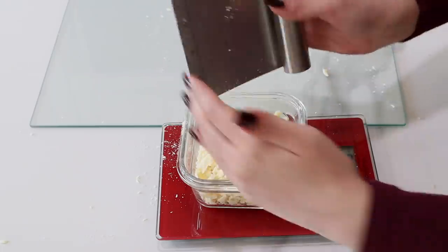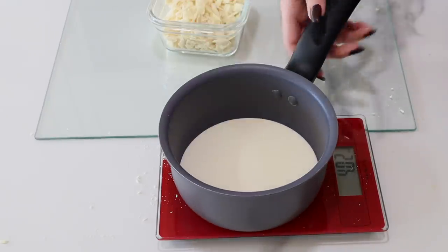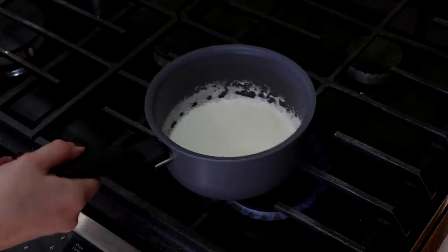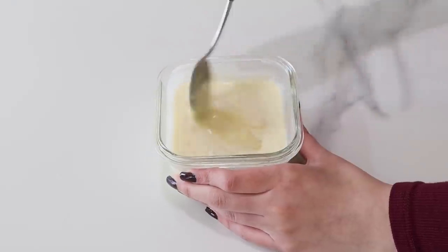I'm starting with some Calibo white chocolate — any good quality chocolate will work for this. We're going to weigh that out and add just a little bit less of the amount of whipping cream. So I had 4.3 ounces of white chocolate and I'm going to add 4 ounces of cream. Pour it over the chocolate, give it a stir, and that's it.